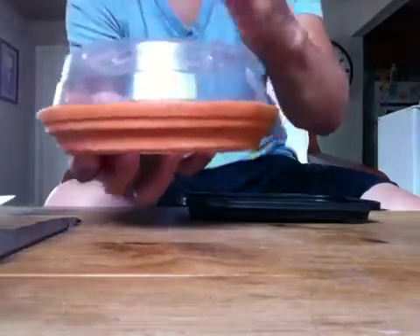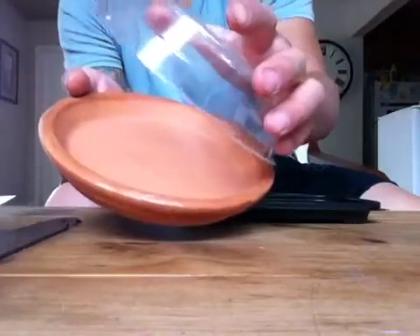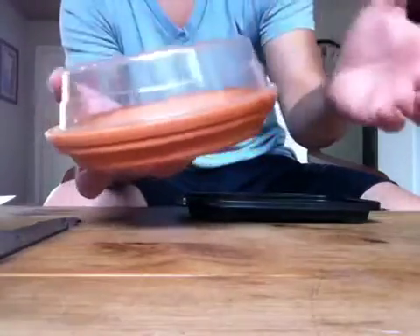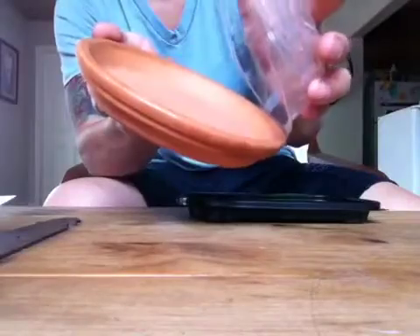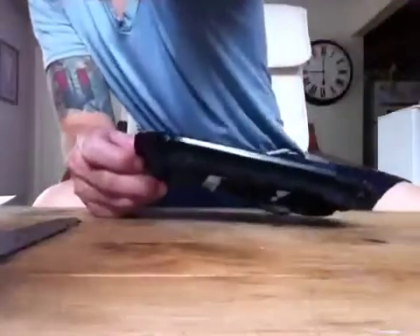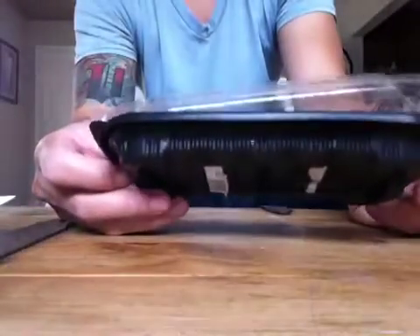Her name is Kathy — she's a seller off eBay. Kathy says to cover with plastic wrap, so I'm just going to use this pot bottom here, and it fits perfectly. My other method uses these containers which were holding some preserved plums.